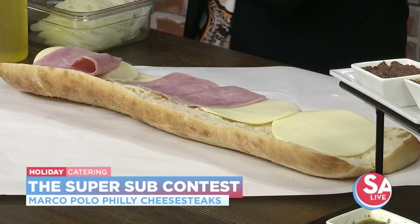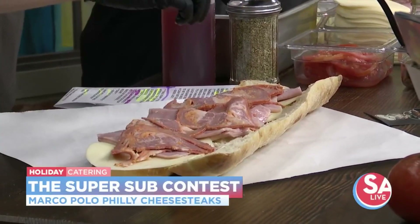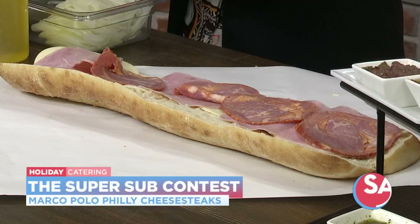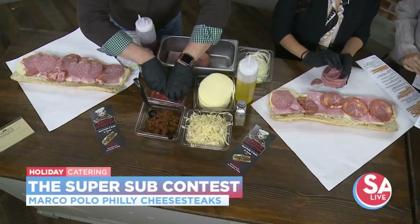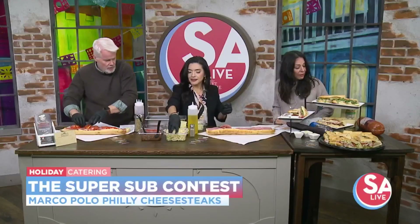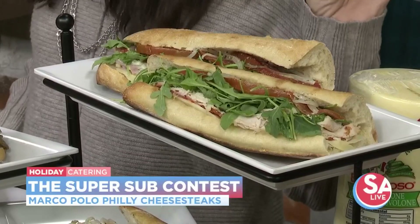We ripped the meat — so much for the capicola. How many different sandwiches do you have at your place? We have probably about 48 different types of sandwiches combining the Philly cheesesteaks, cold subs, and paninis. I did bring some specialty cold subs — my Sicilian, which has provolone cheese, black forest ham, garlic pesto aioli, topped with roasted red peppers, arugula, tomato, onions, oil, and vinegar.